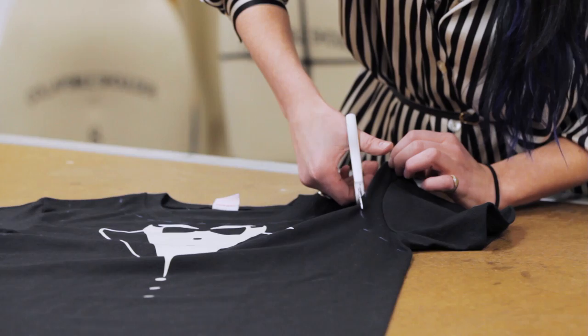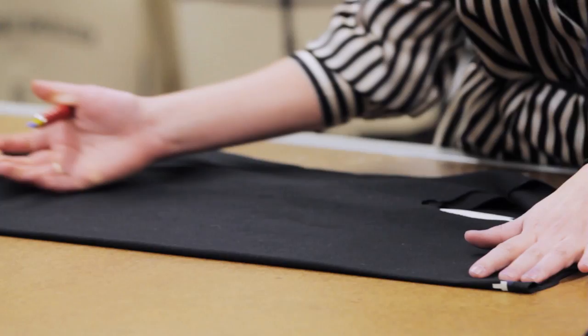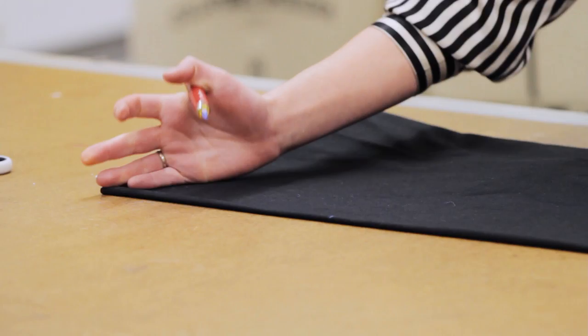Next we're going to create the strips on the back of the shirt to create the weave. So you'll find the center back of the t-shirt, fold it in half, and then mark the highest and lowest point of where you want to start the strips.